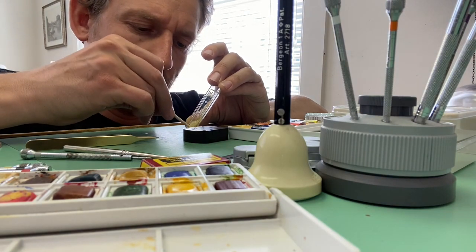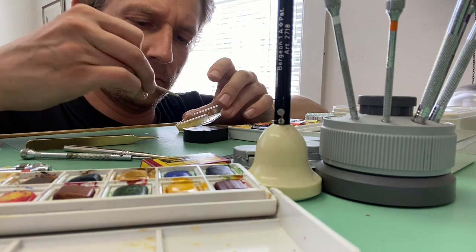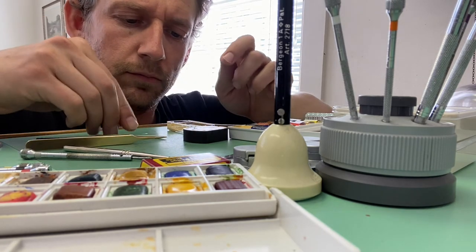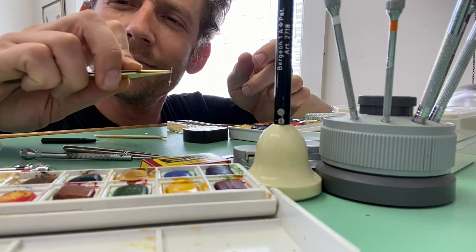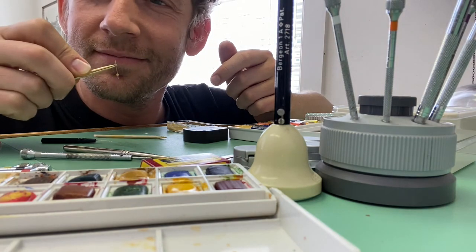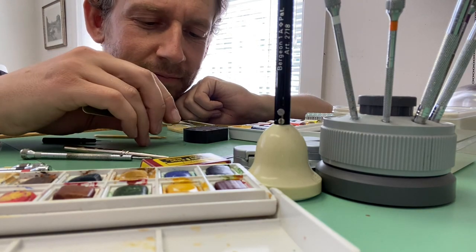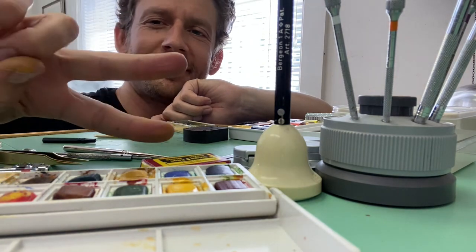I'm mixing it all together real nice, making sure I look at the camera every once in a while. And there it is — just one little drop on the seconds hand. I am very happy. I don't have to deal with this smelly stuff anymore. I think the color looks really good and I think the texture is going to look really good. I just need to wait for it to dry.